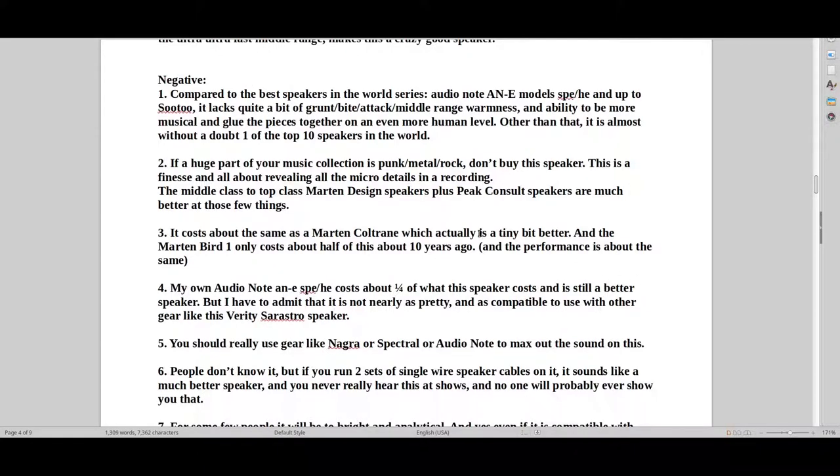One thing I noticed — I also have a Verity speaker, not this big model, but the Fidelio, the old model, about 12 years old. It has a similar sound, not quite as good, but similar. What I noticed in general with Verity is that if you want to listen to primitive music — punk, metal, rock — and you're not really going to be focusing on classical, jazz, all the more informative music, then this speaker probably isn't for you.